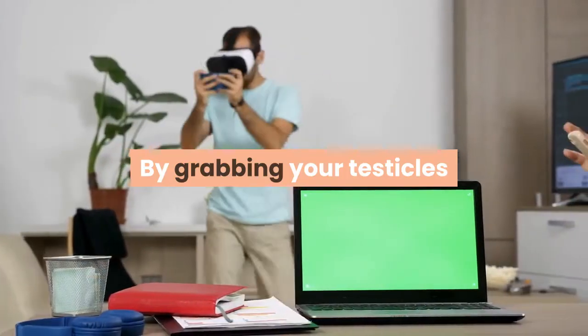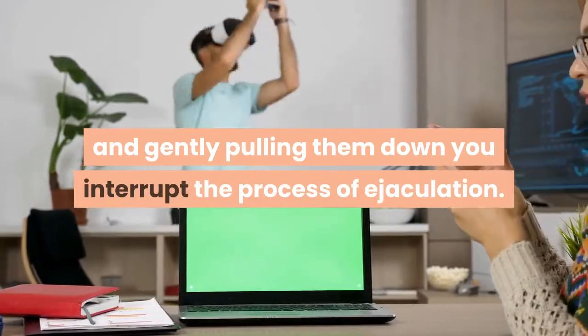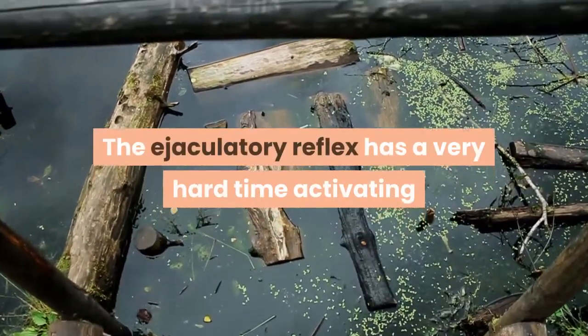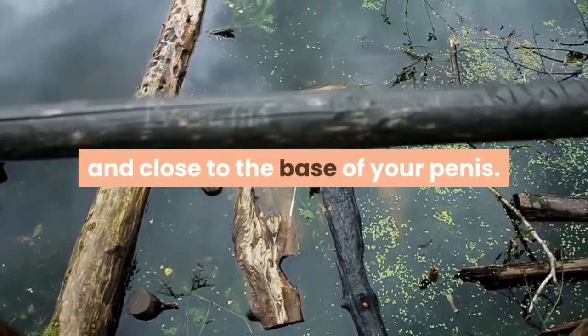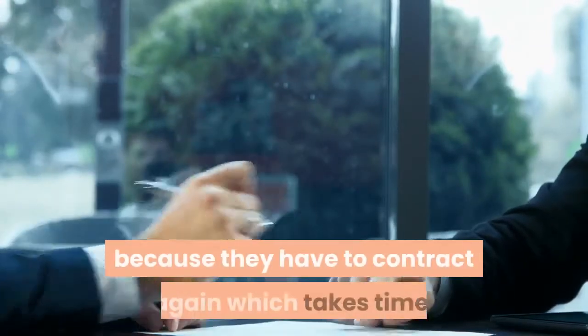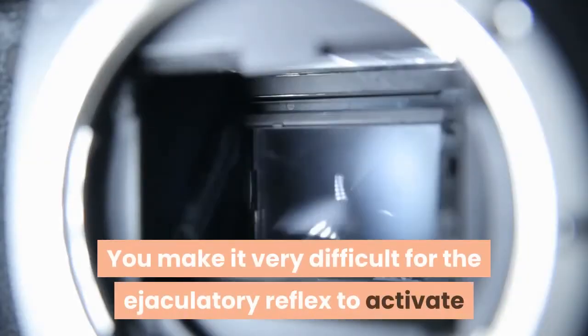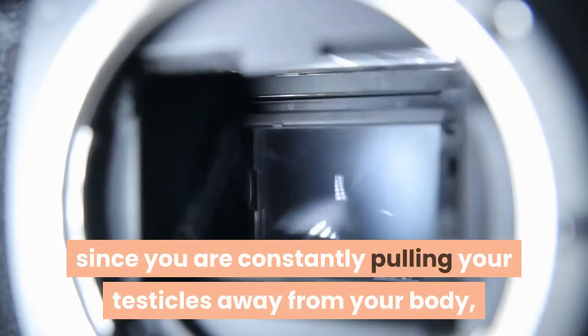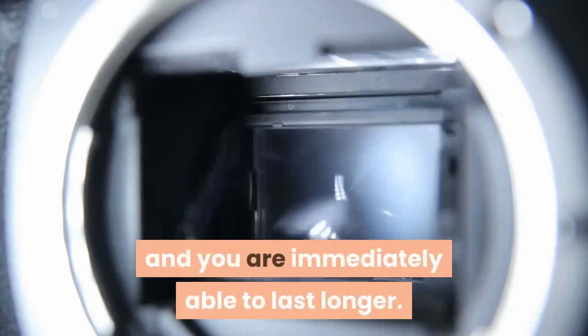By grabbing your testicles and gently pulling them down, you interrupt the process of ejaculation. The ejaculatory reflex has a very hard time activating unless the testicles are contracted and close to the base of your penis. By pulling your testicles down slowly and gently, you gain the ability to last longer because they have to contract again, which takes time. You make it very difficult for the ejaculatory reflex to activate since you are constantly pulling your testicles away from your body, which prohibits the reflex from activating and allows you to immediately last longer.